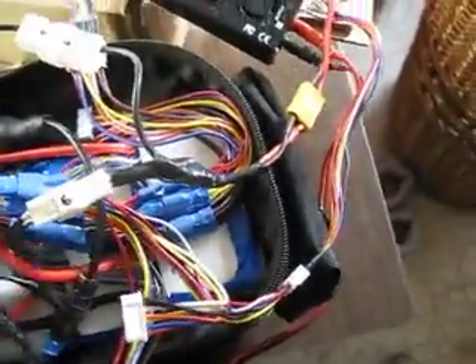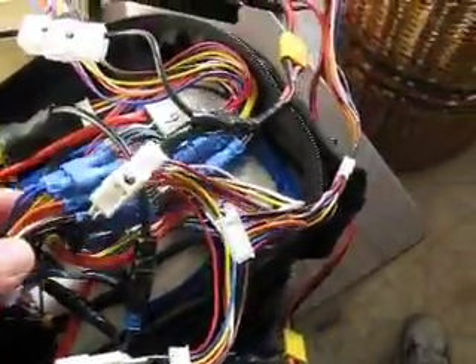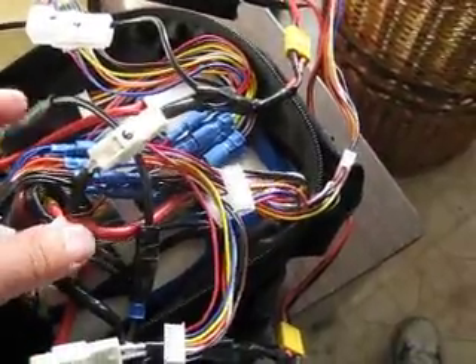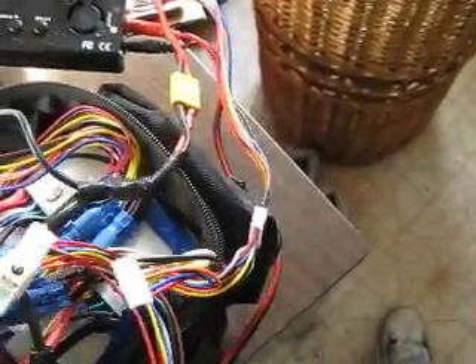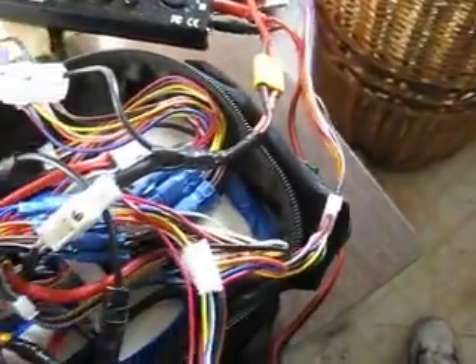And this is what I mean by connecting the balance tabs together. You need to do this, otherwise they won't charge properly. I've tried it before, trying to just get individual packs, and it hasn't worked out. So this is really the best way of doing it.